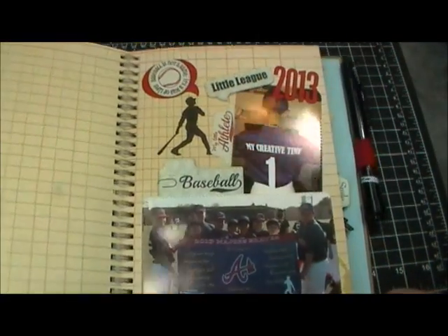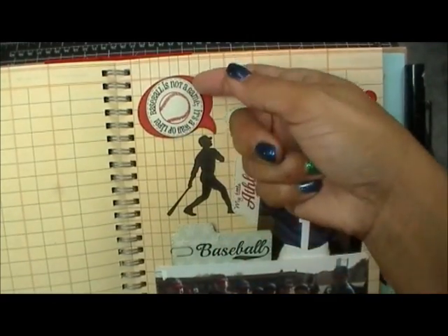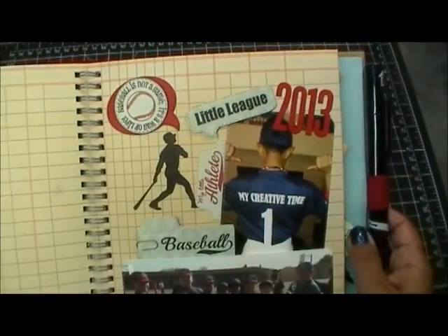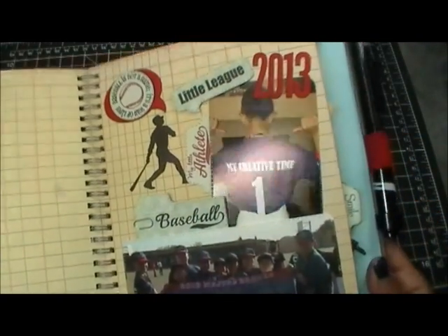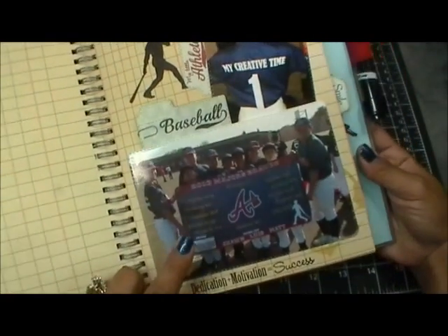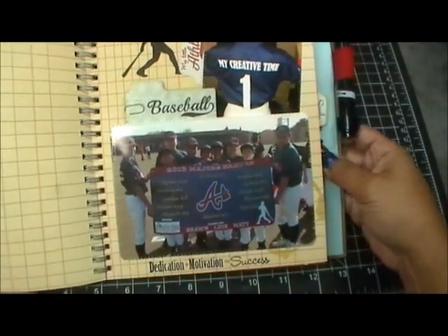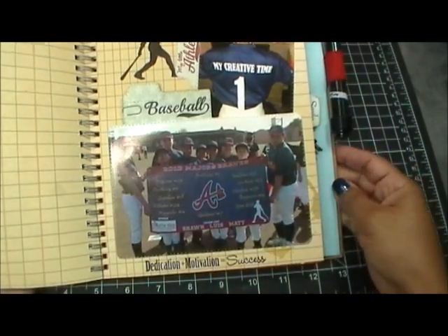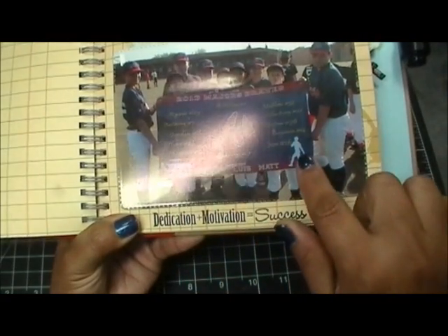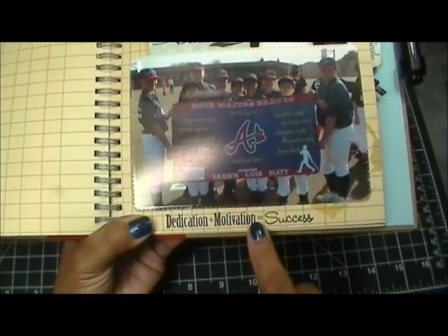I love the way it came out. Starting from the top: I layered that circle die onto one of the bigger round speech bubbles, then stamped 'little league' onto the rectangle one, and there goes 2013. The stitching around the picture looks really pretty. I sized that picture to five by seven so I could put the four by six perfectly around it. There's little Anthony right in the middle holding up the sign, and there's the actual banner from the team with my Creative Time 'live loft create' right below it.